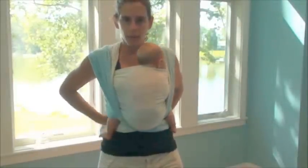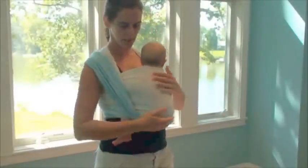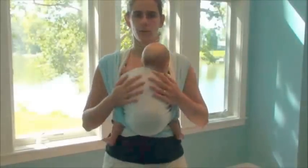And now I'm done — that's my front wrap cross carry. I'm going to check her: head at chin level, her spine is nice and straight. If she seems a little crooked in there, I can just lean forward and shift and help her straighten up.